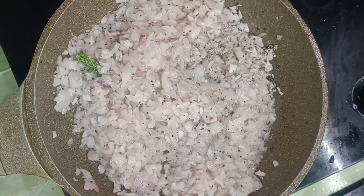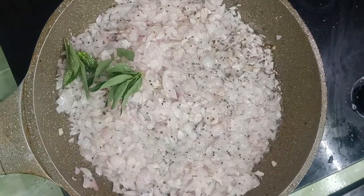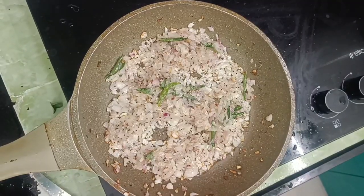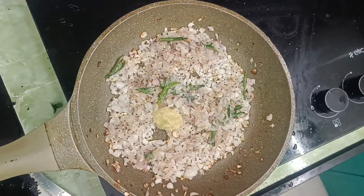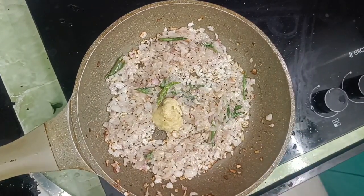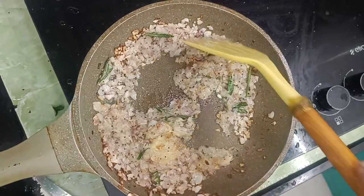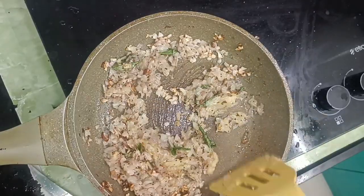Then we raise the gravy. If you want to make a taste of ginger garlic paste, you can make a taste of ginger garlic paste and fry it in a bowl.